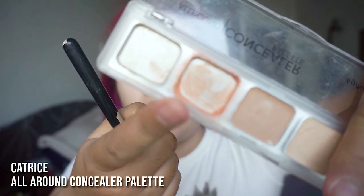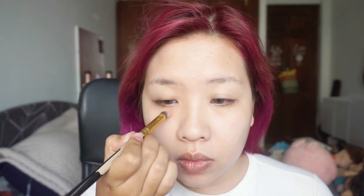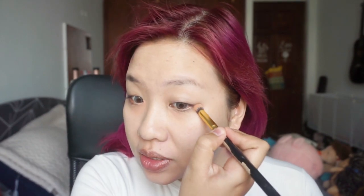Now I use this peach color from the Catrice concealer palette to cover my dark circles. I've been staying up late a lot so my dark circles are getting worse and worse. I have some dark spots around here too, and I'm gonna cover them as well.